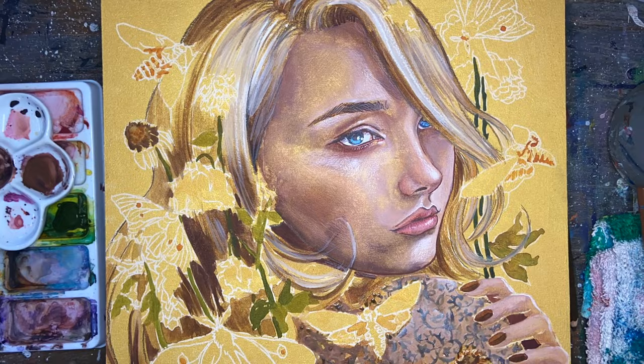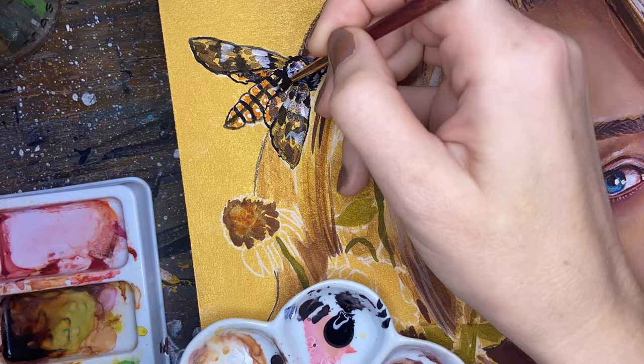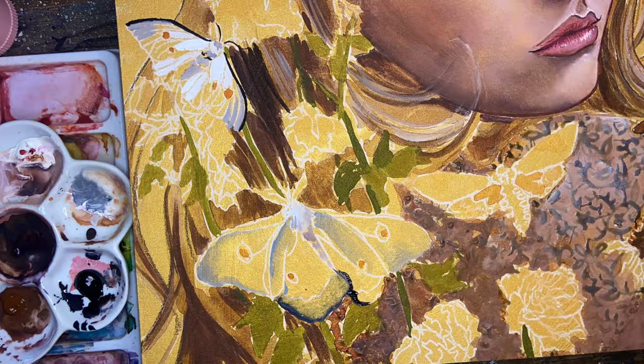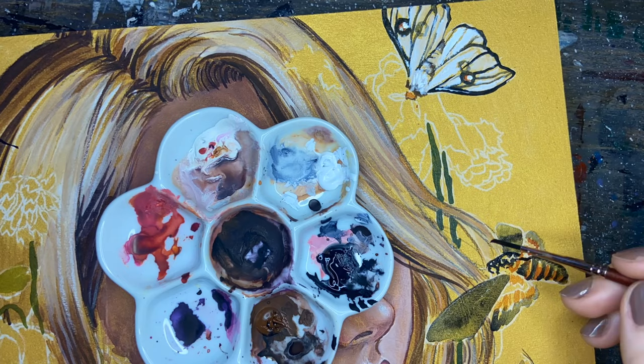Working on the gold was kind of challenging because depending on what time of day it was, the lighting changed and therefore the gold reflected differently. Also, depending on where I was sitting and where the panel was on my desk, the gold reflected towards me in a different way. So I would paint part of the face and I'd be happy with it, and then I would move the panel a little bit and I would see more gold.